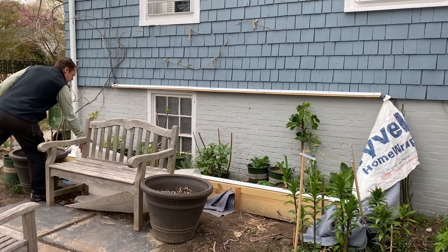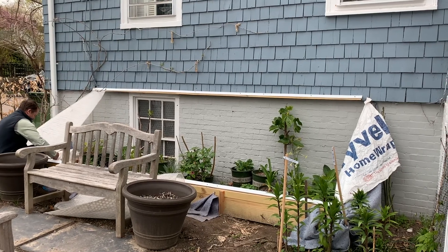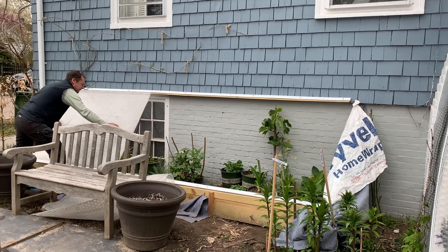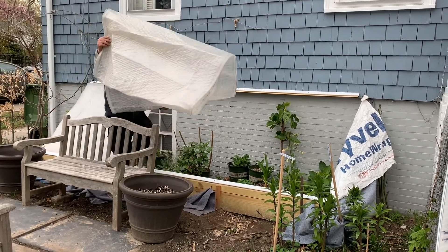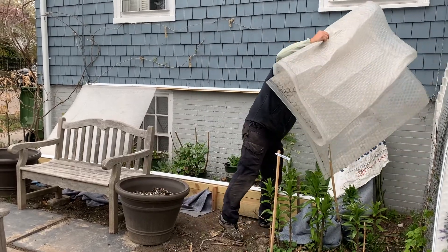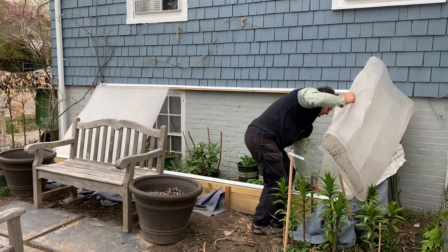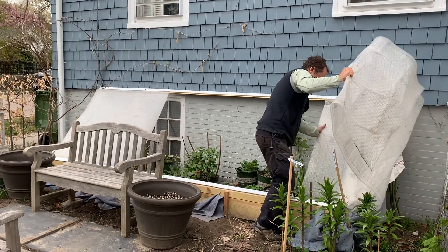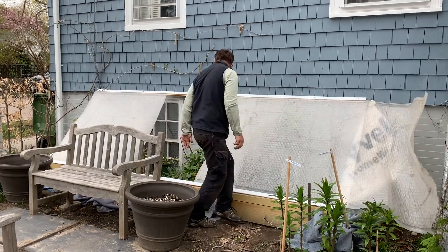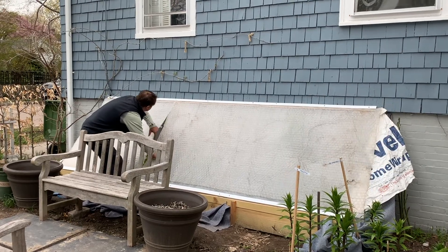I designed this to have two pieces of solar wrap that slide in from each end, which makes it more manageable and easier to handle the sheet. One benefit I didn't realize at the time is that when it comes to venting, I can very easily pull one of the sheets at each end and make a gap in the middle of about six inches. If I lower the ends where the home wrap is, I've got lots of easy ventilation. It worked very well and I would happily do this again next year.